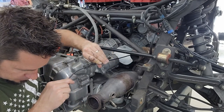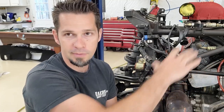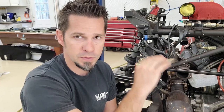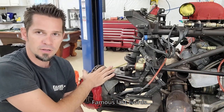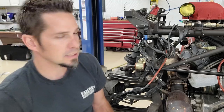Let's get started on the CVs. We're going to do both of them because if one failed the other is probably about to fail too. We'll do one at a time so we have the other side as a reference in case we get confused about bolt orientation. The job involves removing the axle, taking off the knuckle and caliper, and then sliding the whole axle out.